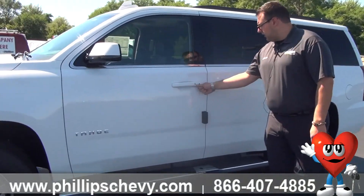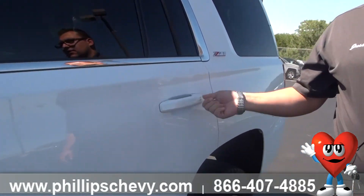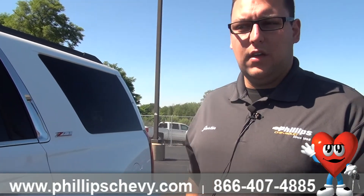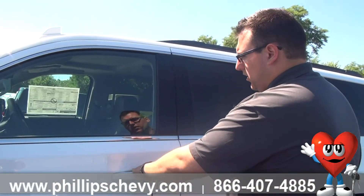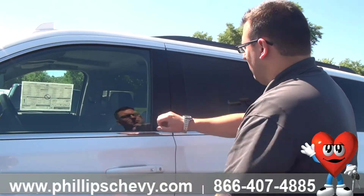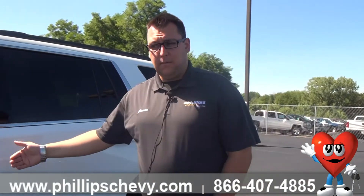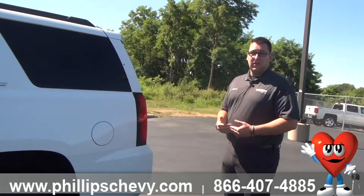You can see these little chrome buttons right here — those are your passive entry system. This is a push-button start; there is no physical key needed to unlock it. What you would do is either press unlock with your key fob, and you can keep that in your pocket, or you can walk right up to it with the key in your pocket, press this button once to unlock the driver's door, press it a second time to unlock all the doors including the back gate, and a third time locks it. It doesn't allow you to lock yourself in or out, which is a very nice feature.